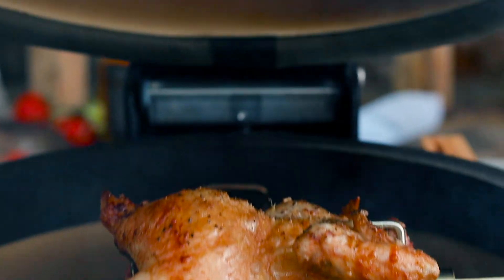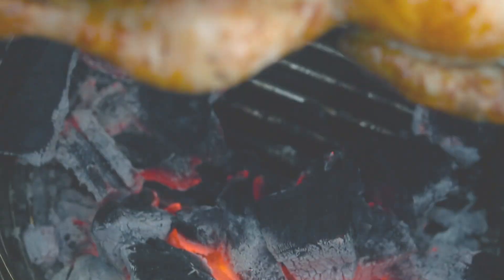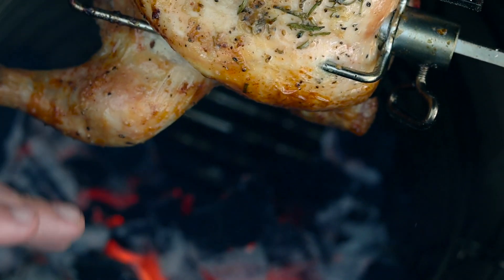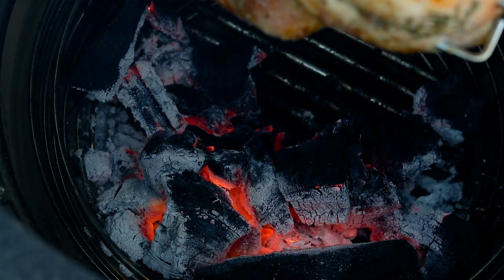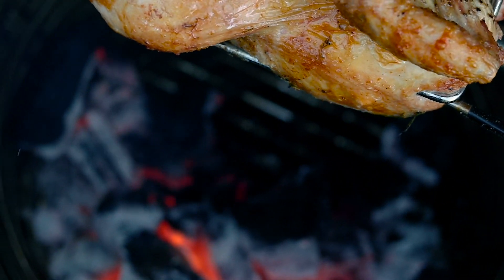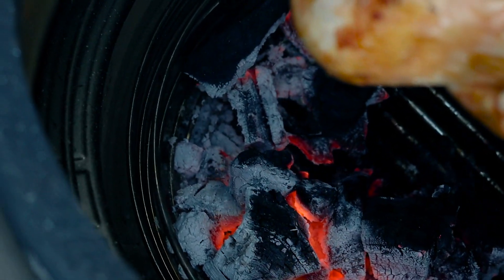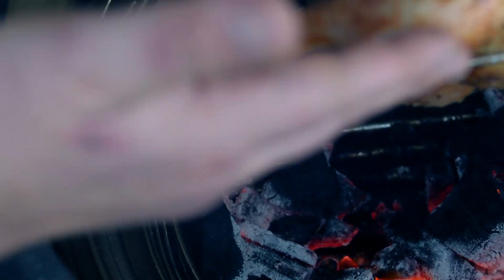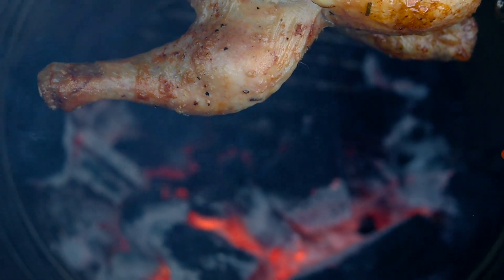This isn't far off — as you can see it's getting nice and crispy. The reason we have the coal set up to one side is that as the chicken warms up it starts dripping its juices and fat as it renders out, and that drips down into the middle and doesn't cause a flare up, which it would if the coal was directly underneath it. It's a nice way to cook — you maintain a central area that isn't the hottest part; the hottest part is over to the side.